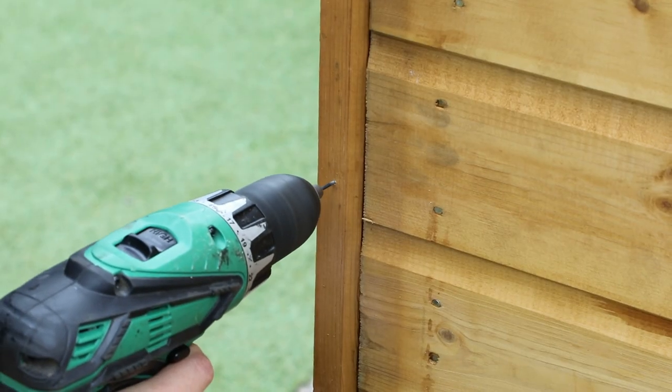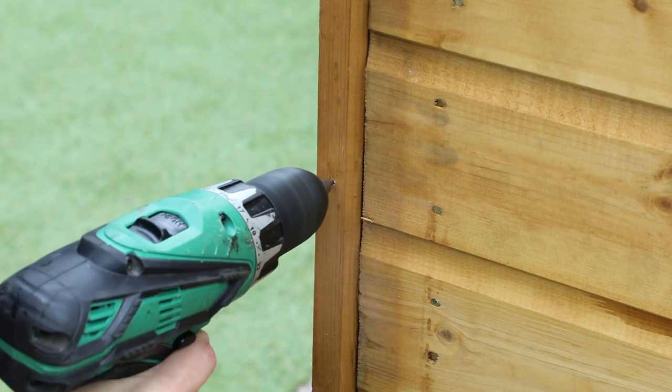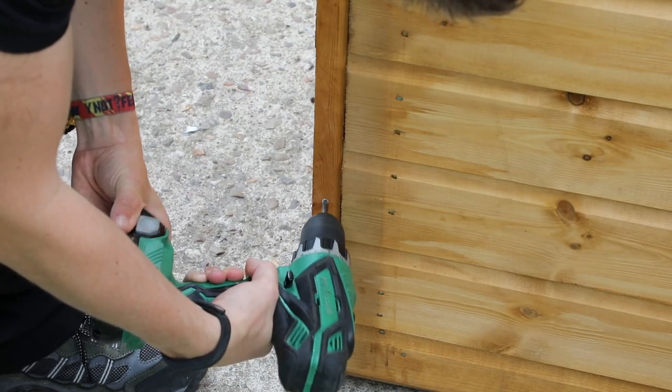The cover trims need to be placed over the framing at each panel corner. These need to be pre-drilled at the top, middle and bottom, before being affixed with 30 millimeter screws.